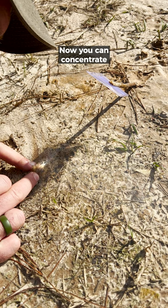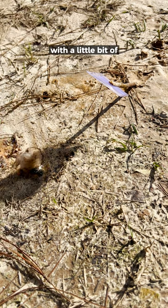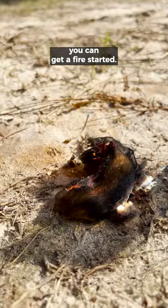Now you can concentrate on positioning your tinder, and sometimes you got to help with a little bit of airflow by blowing on it. But eventually, if you hold it there long enough and you're patient, you can get a fire started.